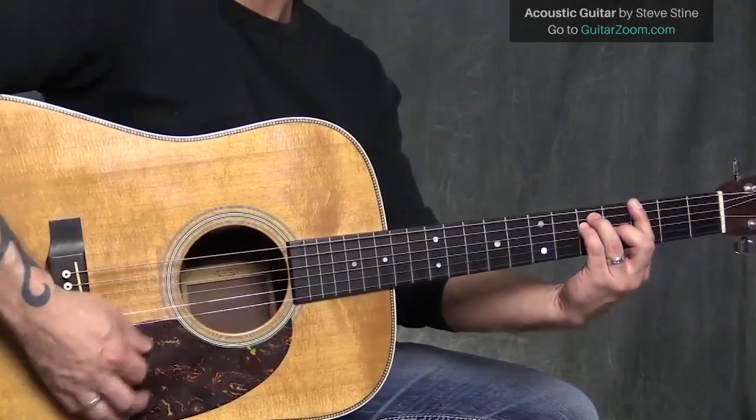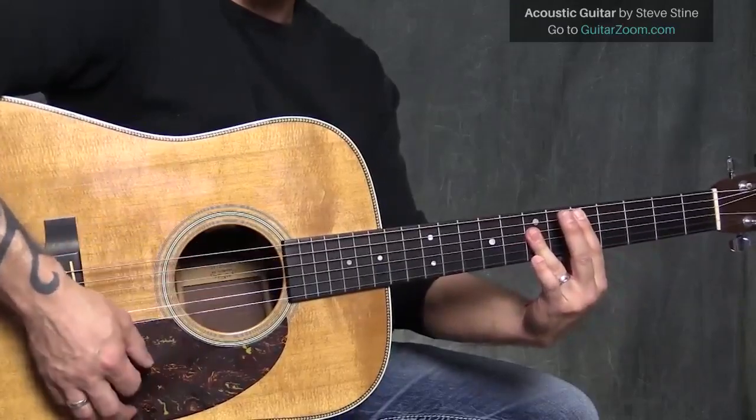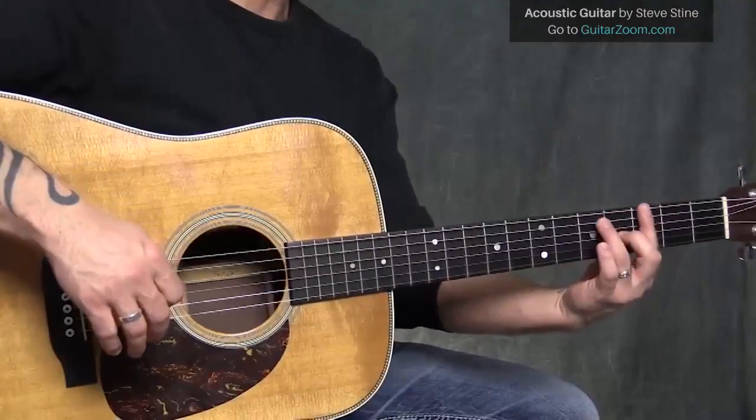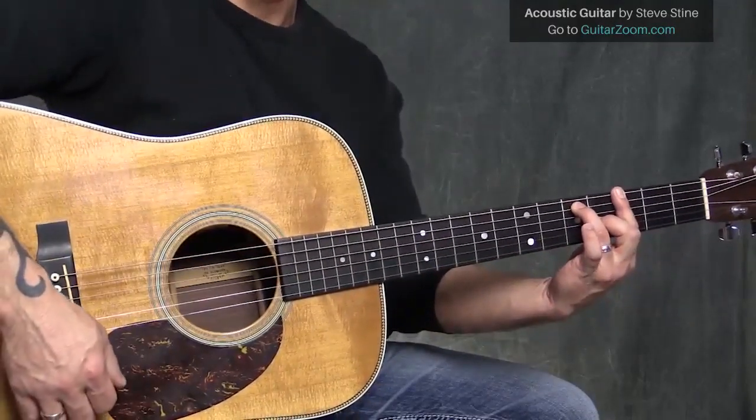So we're going to be using G major, C major, and D major. But instead of just playing G major and C major and D major, we're going to turn those into seventh chords. So I'm going to take my G, take my pinky off. There I got myself a G7 chord.